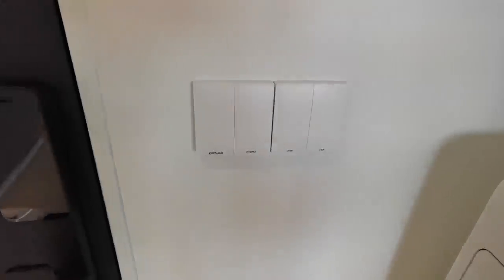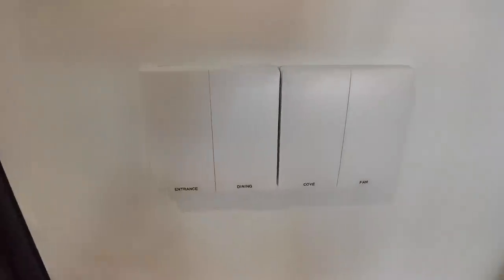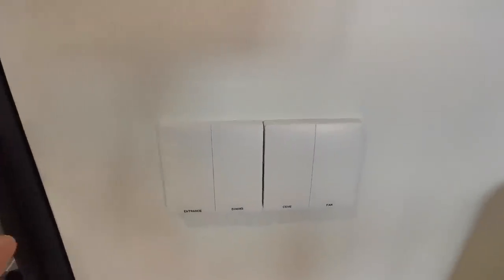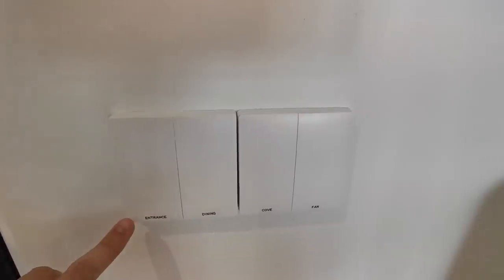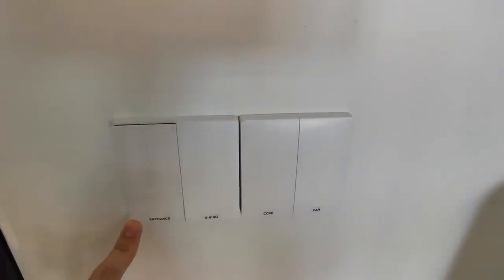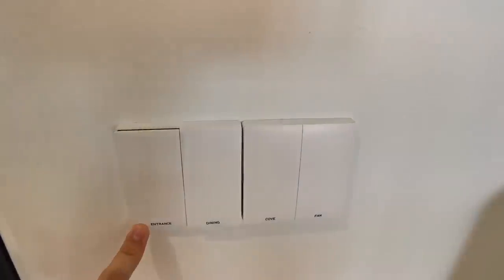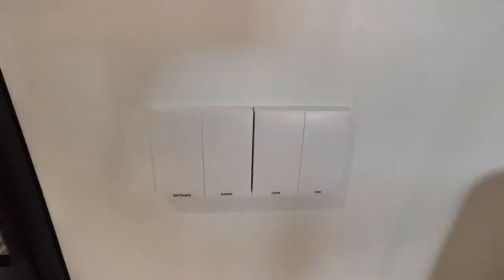This is the light switches — these are the Xiaomi smart light switches. I just bought a label machine and stuck labels over here. One thing about this kind of Xiaomi light switch is, regardless of whether it's on or off, it will forever be in the same state. Traditional light switches toggle position, but for Xiaomi light switches, it will forever look this way.